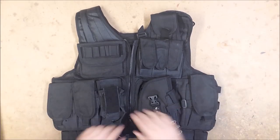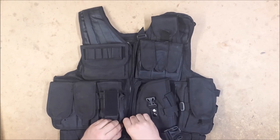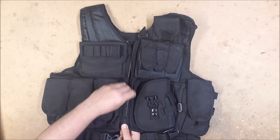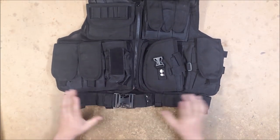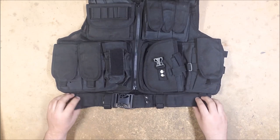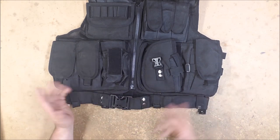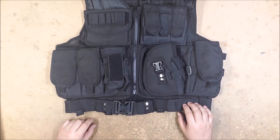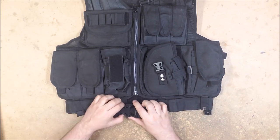It zips up the front, which is nice because it makes it easy to get on and off. It does come with a belt, which I really appreciate. They connect using velcro loops and straps around the outside, but you can take the belt off and just have a nice battle belt with leg rigs, a dump pouch, or whatever else you want — or leave it attached so the whole rig goes on and off together.